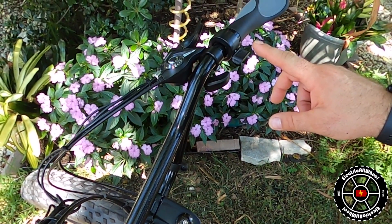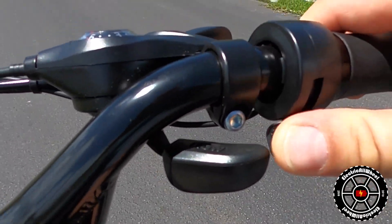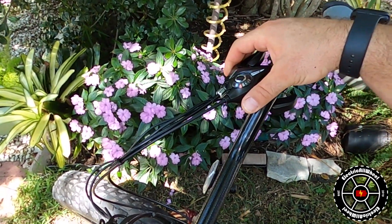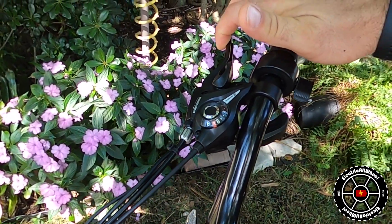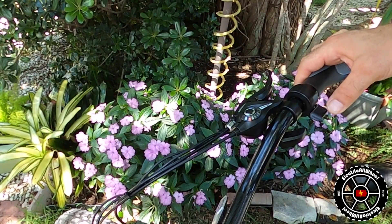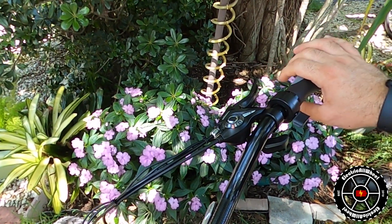For right-handed people, I wanted to make sure the throttle was on the right-hand side so that gear control and speed were all at the same hand. I went with a Shimano combo gear shifter and brake lever. This allows all control to happen on the right-hand side by single pull and push. Then the thumb throttle is there as well, along with the typical brake handle.